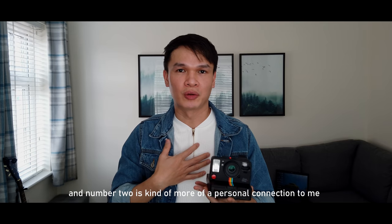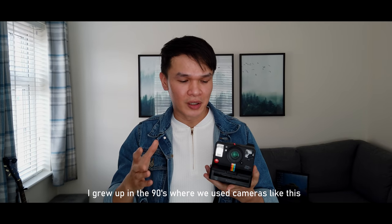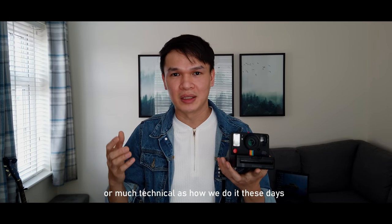There are several reasons why I bought this camera. Number one, because of its vintage style. Number two, it's more of a personal connection to me — I grew up in the 90s where we used cameras like this, and taking pictures back then wasn't as complicated or technical as how we do it these days.